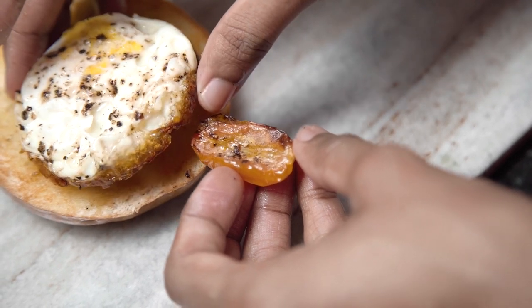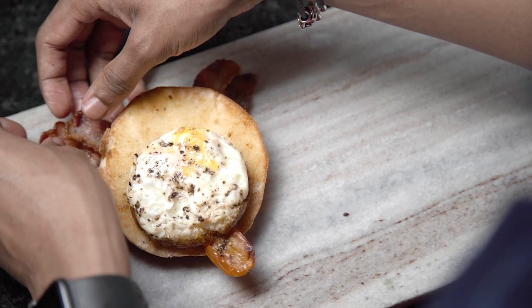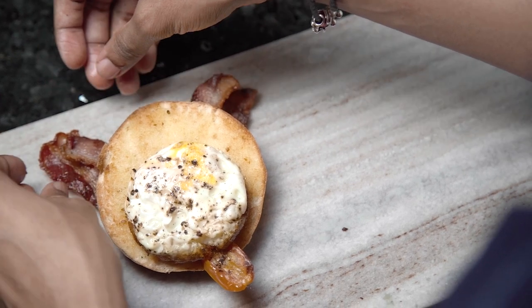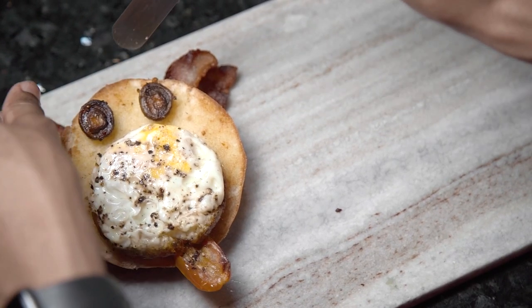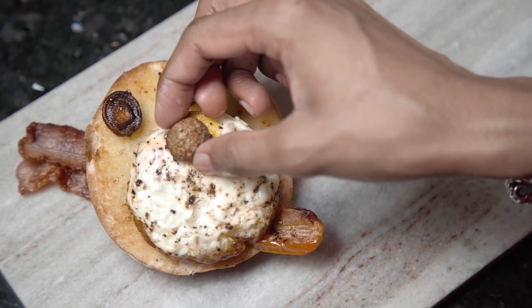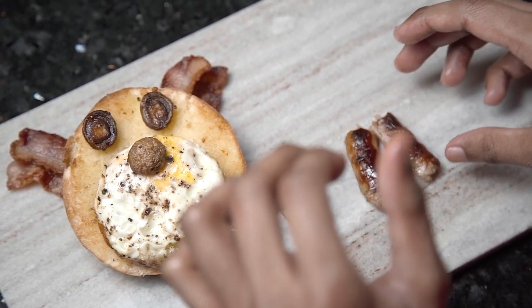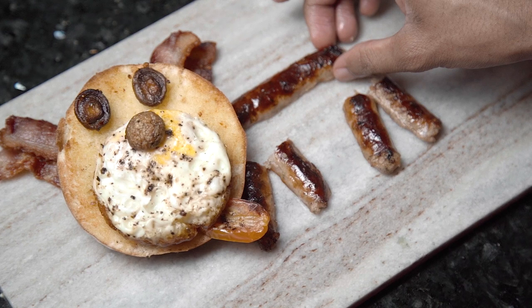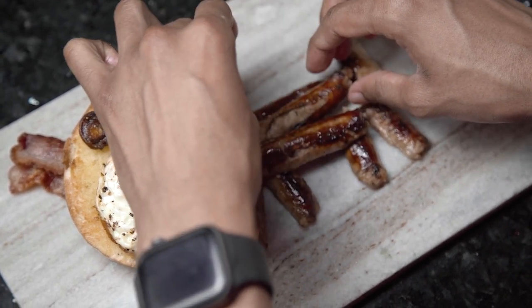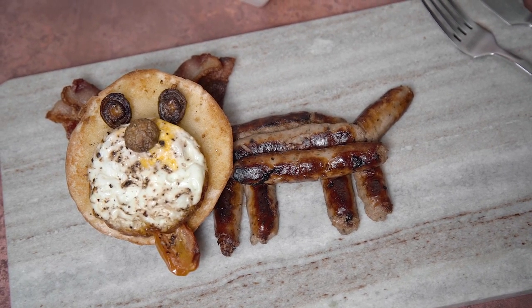I'm then going to make the ears out of bacon by cutting those strips in half and putting two pieces on each side at an angle. The mushroom eyes are nice and easy — just place those on top of the bagel — and one mushroom on top of the egg as the nose. You could just serve it like this, but if you want to use those sausages for the dog's body, all you need to do is place some strips coming out the side of the bagel head, then use some extra sausages for the tail and the dog's legs. And with that, Aunt Marge's dog has come alive as our breakfast!